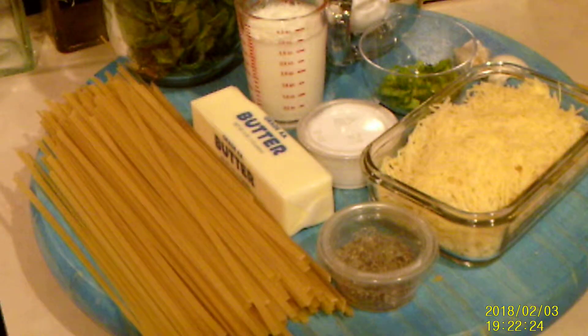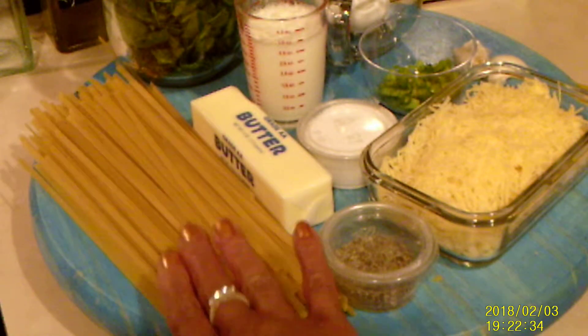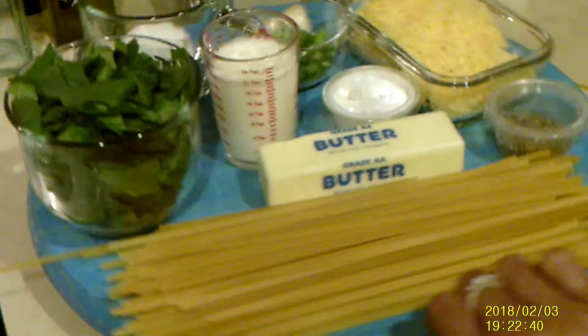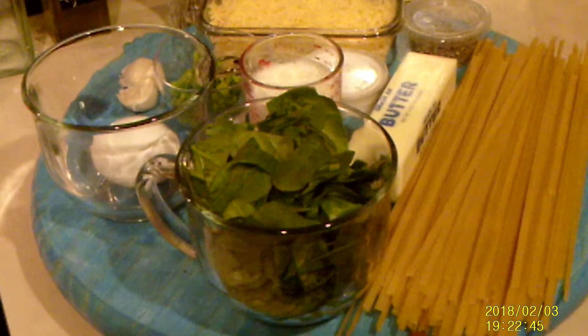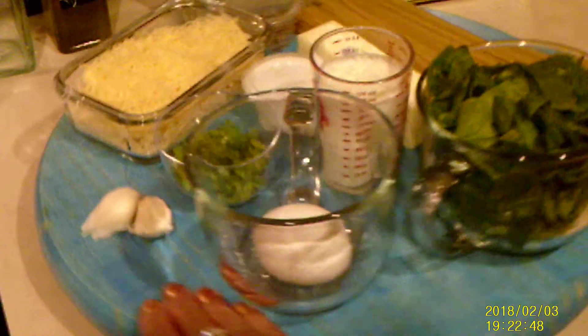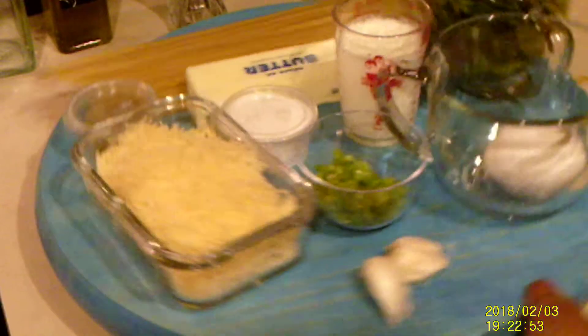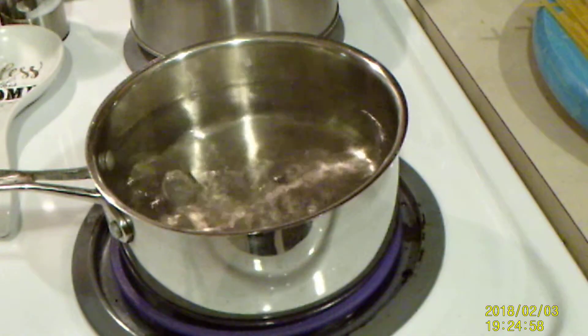Hello family, and thanks for stopping by today. On the menu I have one of my favorite side dishes: garlic and butter fettuccine with spinach. Here are the ingredients: black pepper fettuccine, butter, salt, heavy whipping cream, spinach, one egg, some chopped green onions, garlic, gouda, and parmesan cheese. Let's begin cooking.